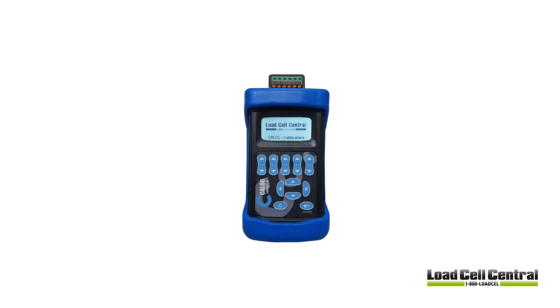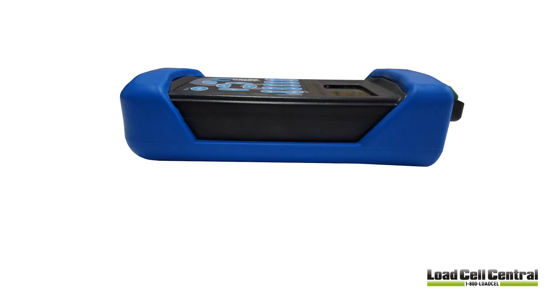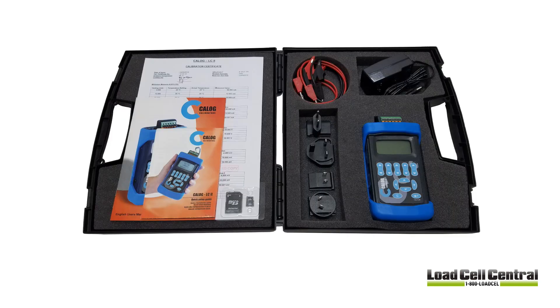It is portable, featuring a handheld enclosure protected by a robust rubber boot and a lithium-ion rechargeable battery. It measures approximately 6 inches long, 3 inches wide, and about 1.5 inches in depth. The device is provided with a calibration certificate, plastic carrying case, microSD card for data logging, and a set of alligator clips for connection with the banana plug at the top of the unit.